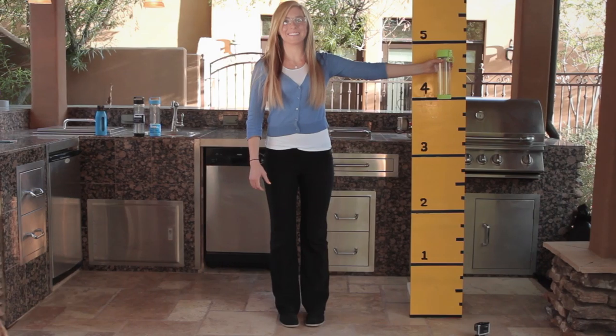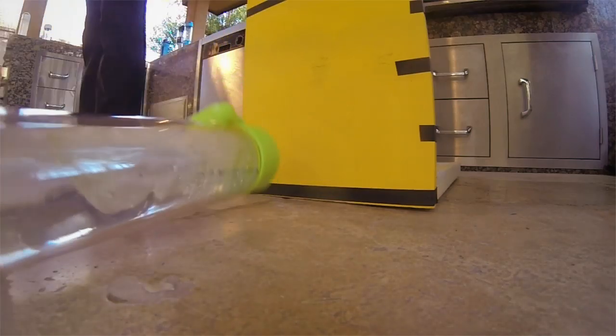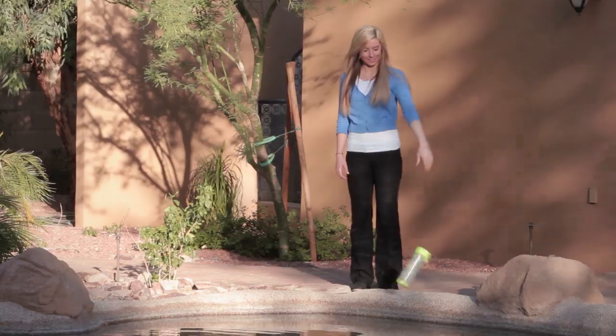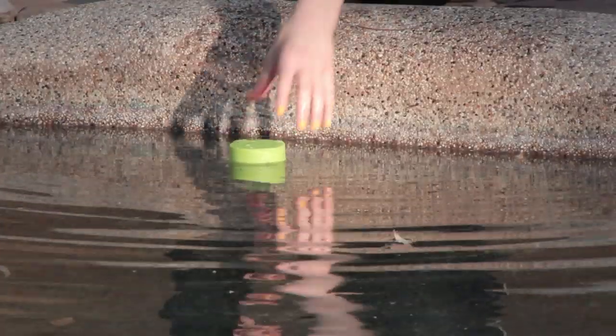Watch as we drop the Glastic Water Bottle from four feet. It doesn't break. If you drop it and the glass does happen to break on the inside, no worries! The broken glass remains safely contained within the plastic outer shell.